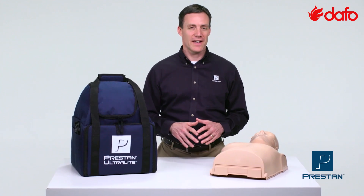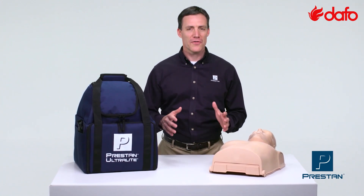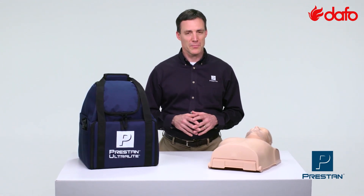The Preston Ultralight Mannequins — a compact, portable set of mannequins — perfect for on-the-go training with the same quality and durability you've come to expect from Preston.